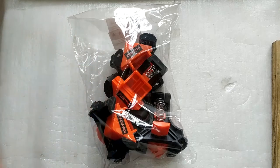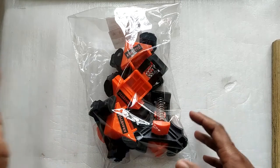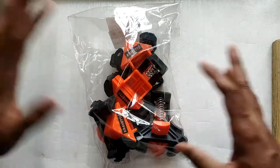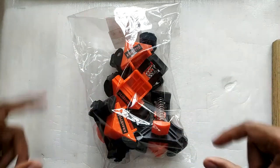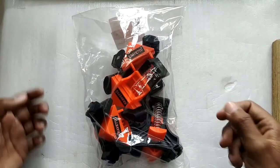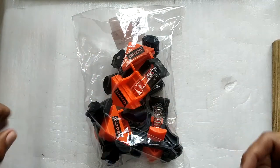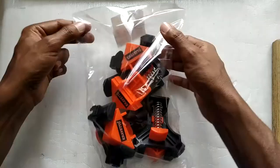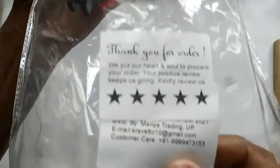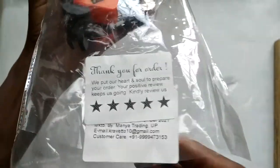Hello everyone and welcome to another video. Today we're taking a look at these corner clamps. I bought these for building aquariums and holding glass panels together, but you can also use them for woodworking and making frames. This is how they came — no retail packaging. The one I've got is from Cravato, but they are available from different brand names. They are obviously made in China.